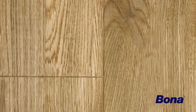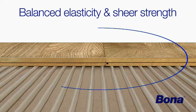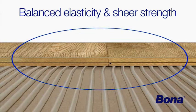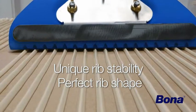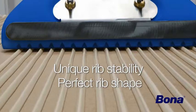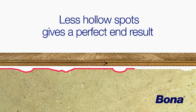The elasticity of the adhesive means you'll get little or no floor movement from season to season. Together, these properties will give a more reliable and long-lasting end result. Bona R850T has very high rib stability due to the high viscosity of the adhesive. Fewer hollow spots ensure silent walking, and the high viscosity helps fill cavities from slightly uneven substrates.